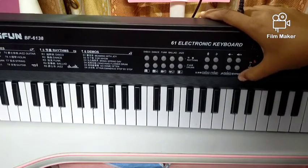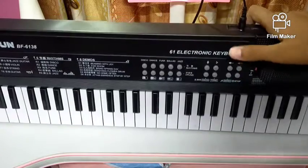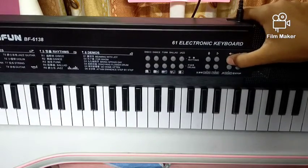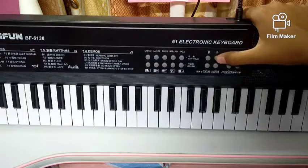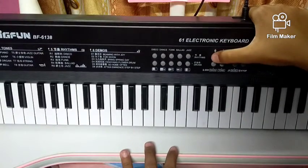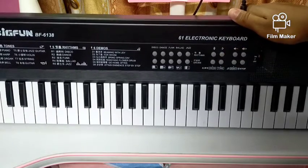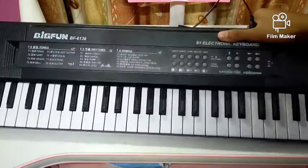Here is the stop button — like if you play a rhythm, you can stop it. These two buttons are for sound: this will increase the sound and this will decrease the sound. These two buttons are for recording — if you want to record something, first click on this button, play whatever you want, and then click the second button to hear what you have played.